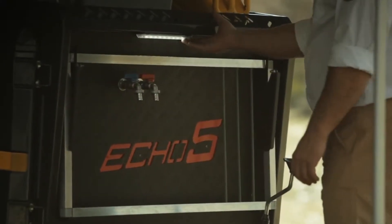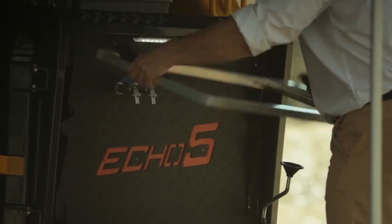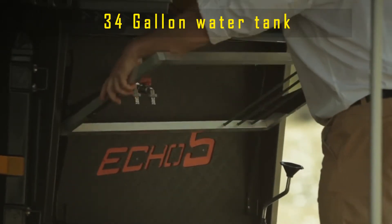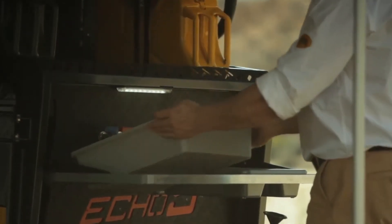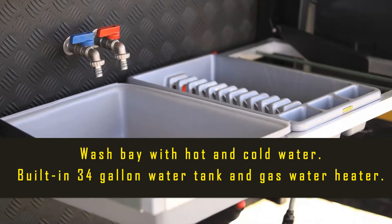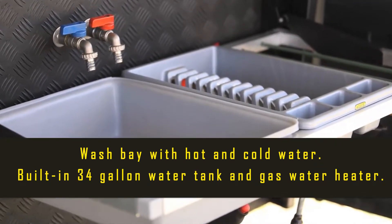The high-pressure, low-volume system for water flow is ideal for water conservation when camping. The 34-gallon water tank is black and completely dark on the inside, because photosynthesis cannot occur without light. Without photosynthesis, algae and most harmful bacteria cannot grow.